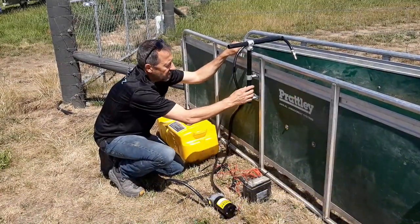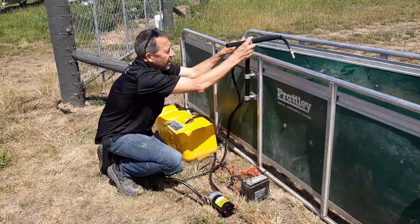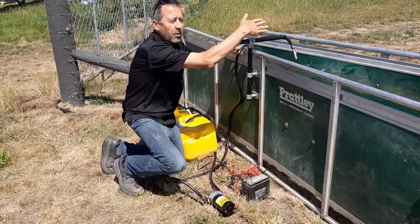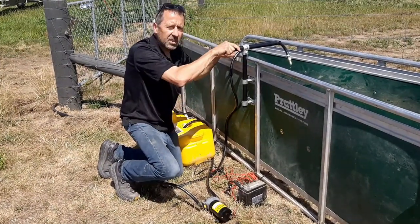What we've done here is just set it up, screwed a couple of brackets onto the outside. It's got adjustability — you can move it in and out, so it'll go out if you need to, or in, and up and down. Pretty solid.